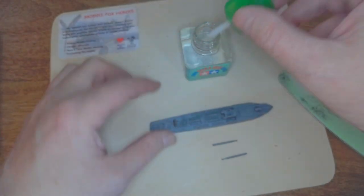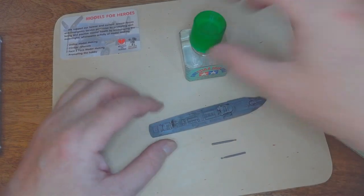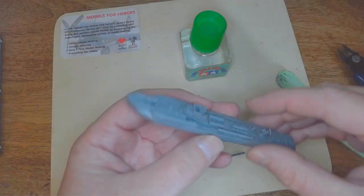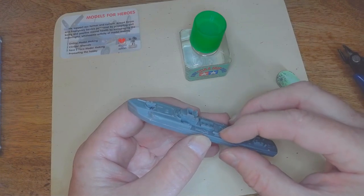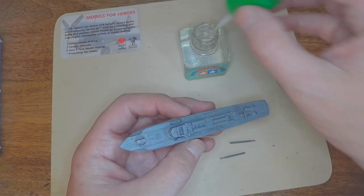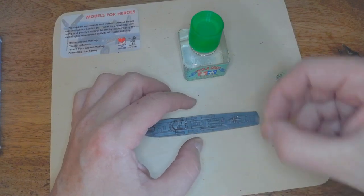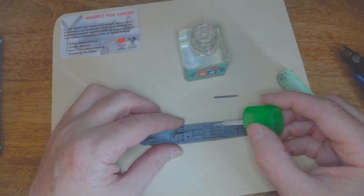I'm going to put a little bit of glue along the top of the rack and carefully sit the torpedo on top of it. I pushed it a little bit far so I'll push it back a little. The glue hadn't dried properly — I didn't put enough on — so I'll put it back on and then fit the same torpedo on the other side, trying to match where I've put it so they're opposite each other and look the same.